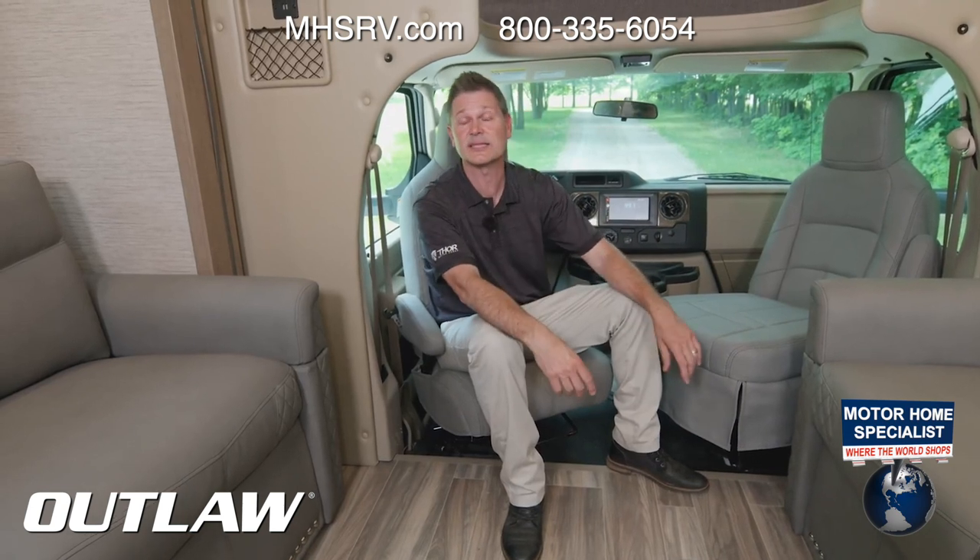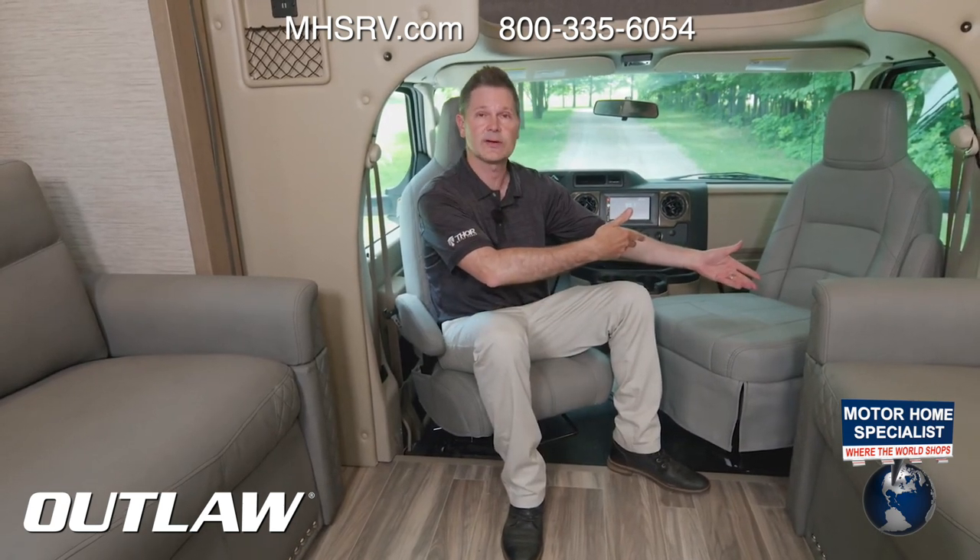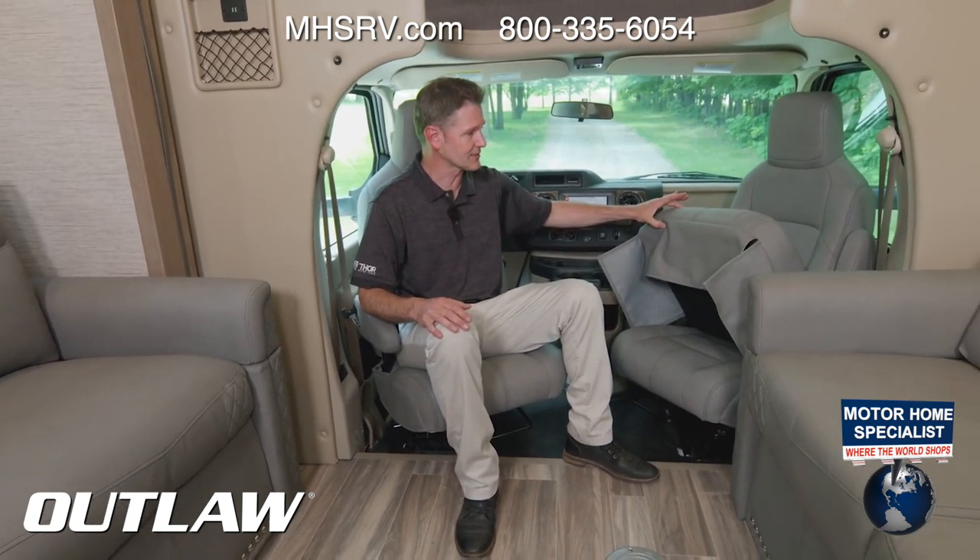This is a great seating option on top of the sofas. Let's say you have some friends over — maybe you met new buddies at the campsite. Check out these swivel captain's chairs. If you need a little more leg room, you can put this filler seat in.